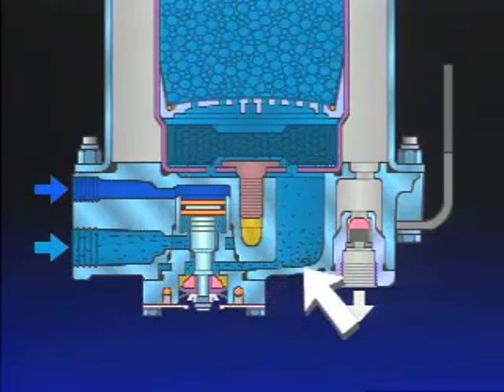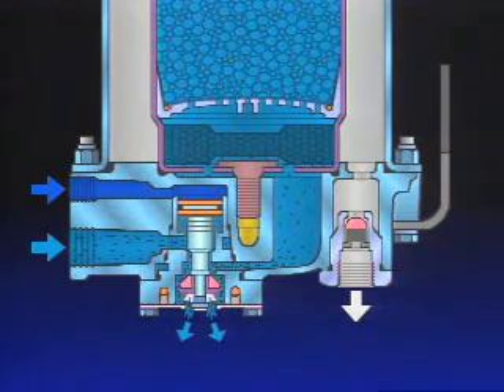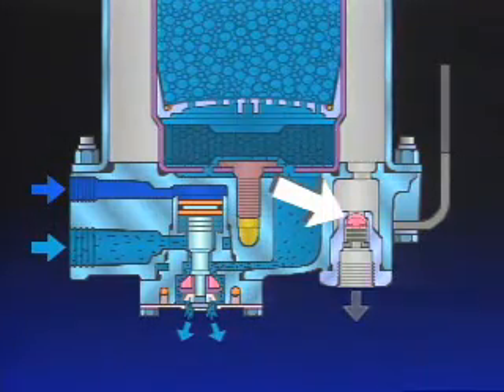Contaminants in the end cover sump are expelled from the open purge valve. To protect the supply reservoir against air loss, the check valve closes.